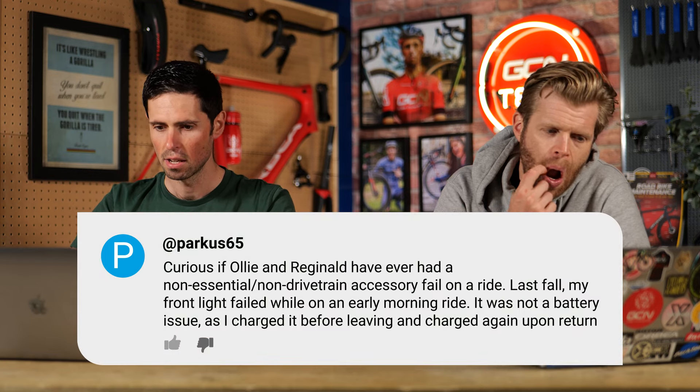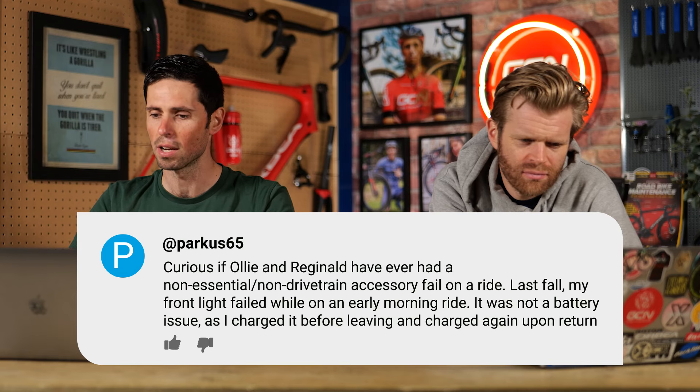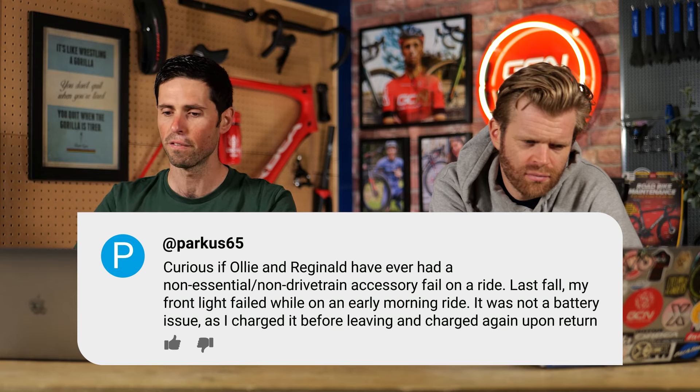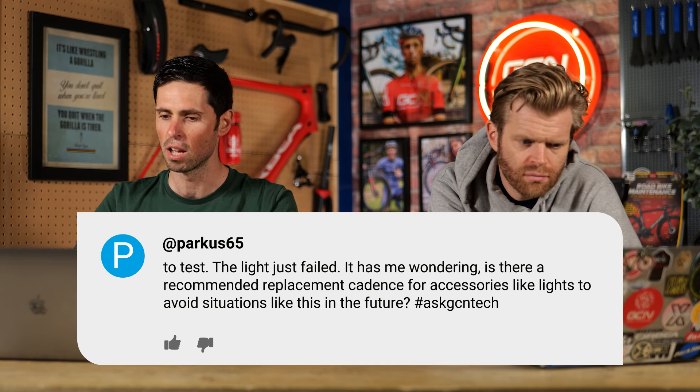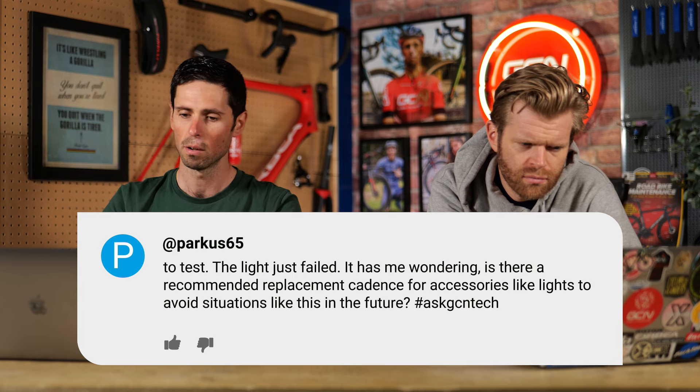Parker65 asks whether we've ever had any non-essential or non-drivetrain accessories fail on a ride. His front light failed on an early morning ride — not a battery issue as he charged it before leaving. Is there a recommended replacement schedule for accessories like lights? Well, no, there isn't a specific time frame for all sorts of different components, especially non-wearing ones. You've got to go off other riders' and people's experiences.